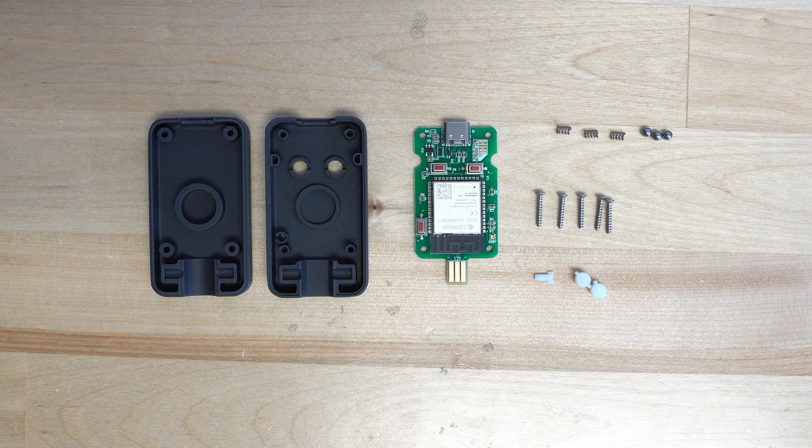The kit includes your PCB, shell, buttons, light pipe, screws, and finally three springs and three steel balls.